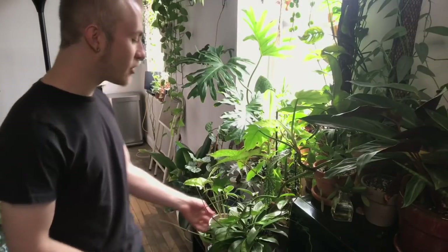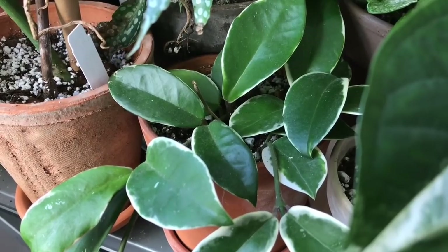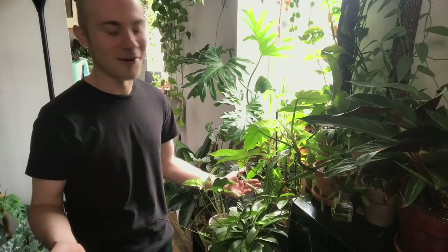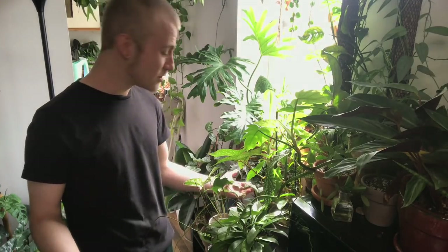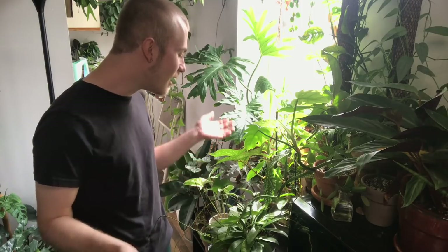Behind it I have this Hoya carnosa crimson queen, which is probably one of the most standard varieties of Hoya you would run into at a garden center. That's with good reason because Hoya carnosa is so easy to grow, which is why it's so readily available. Some might consider it a little bit boring as far as Hoyas go, but I still think it's a very fun plant — it's beautiful and it grows very, very well for me.